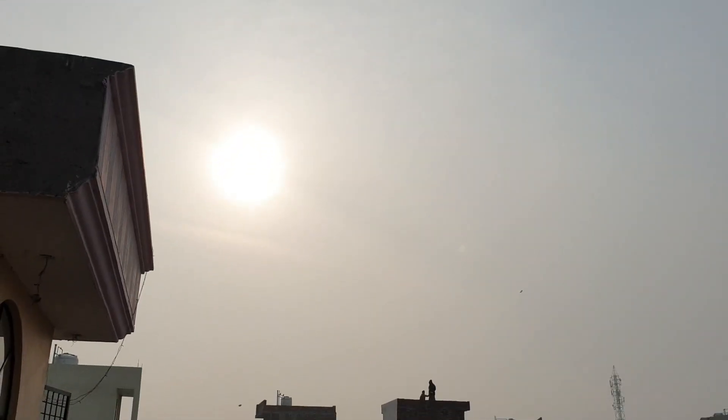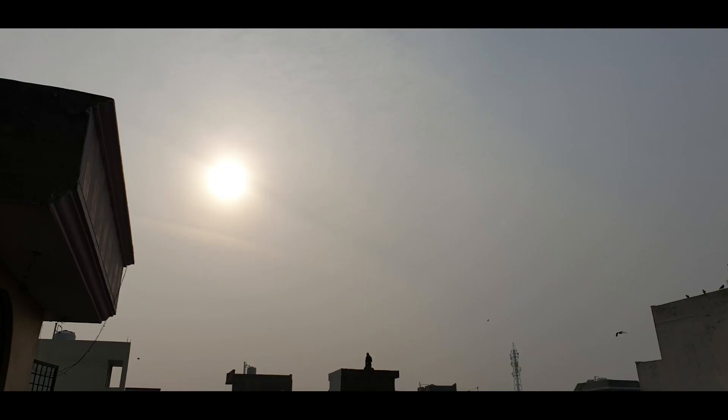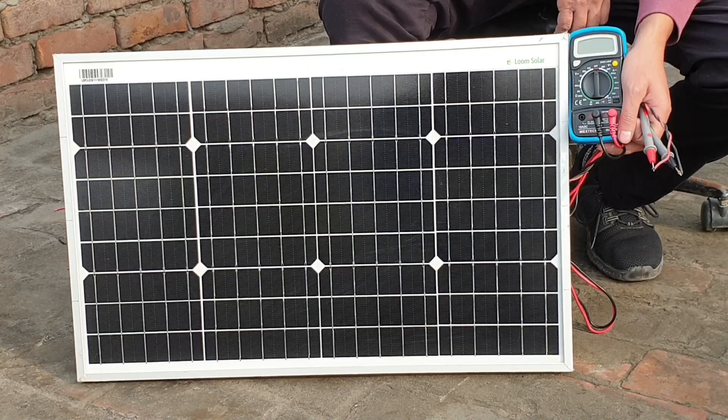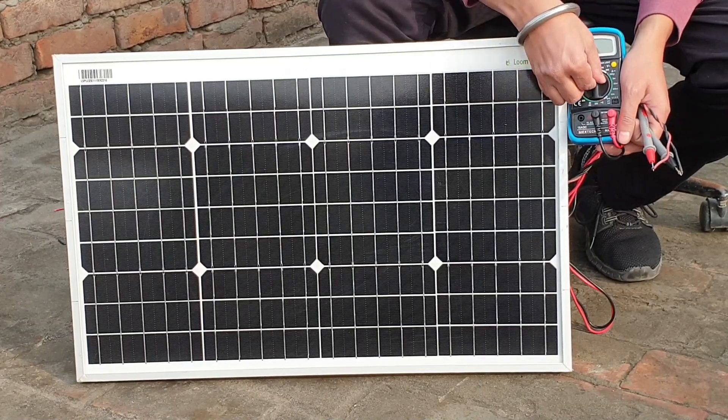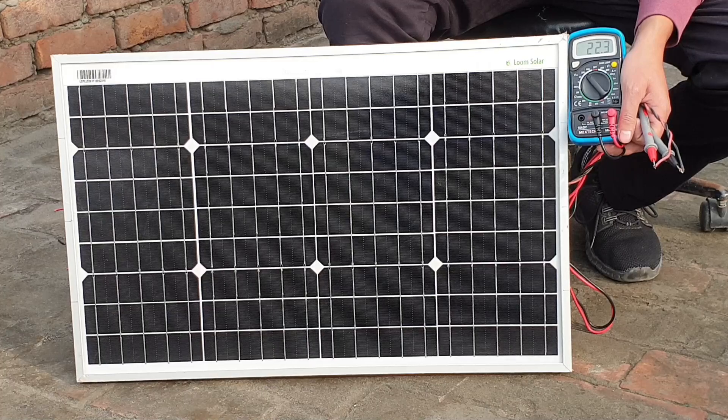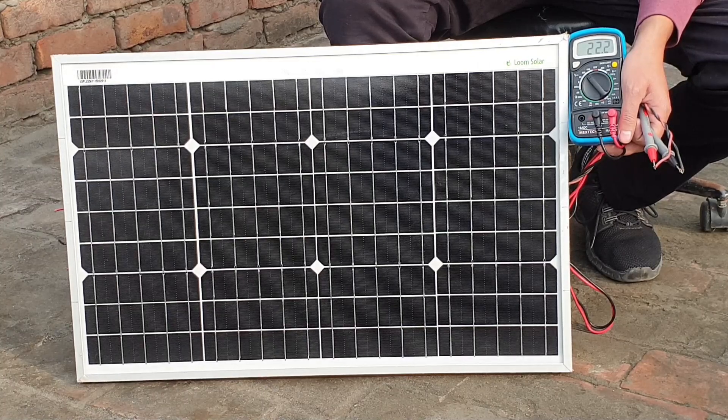At the time of shooting this video, the sun is not clearly shining in my locale, so the values may be different from the rated values. First we measure the open circuit voltage — 22 volts are being generated by the panel, whereas the rated open circuit voltage is 23.26 volts.